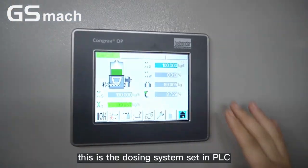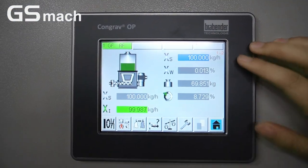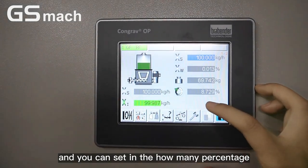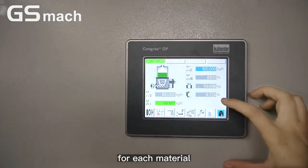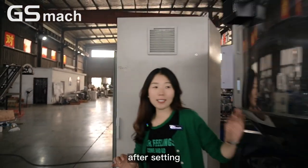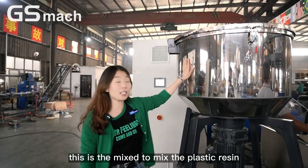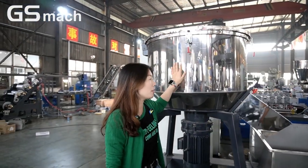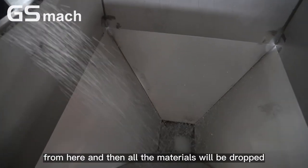This is the dosing system with PLC. You can set the different kilograms per hour, and you can set the percentage for each material. After setting them, this mixer mixes the plastic resin from here, and then all the material will be dropped.